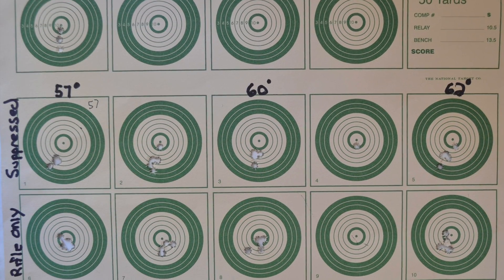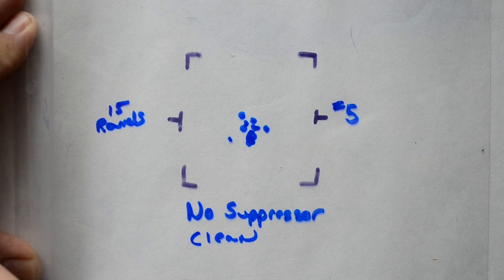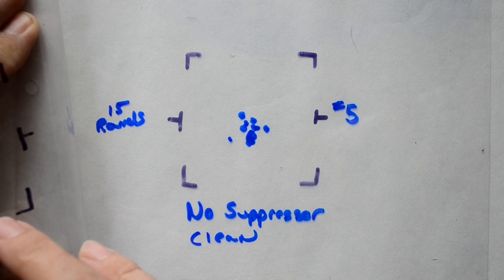I moved down to round five. I'm doing some data mining here, but looking back at the suppressed and non-suppressed results, I combined them and saw a very similar picture. This was the suppressed — very dirty — and no suppressor.